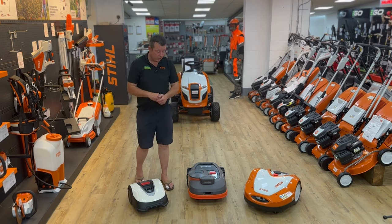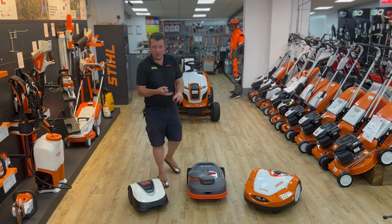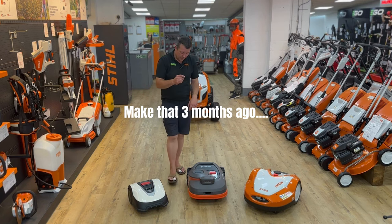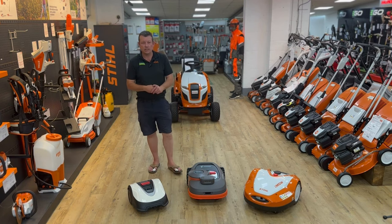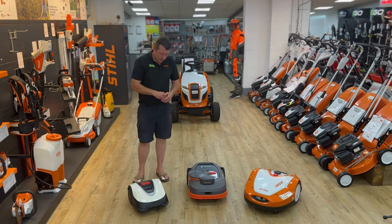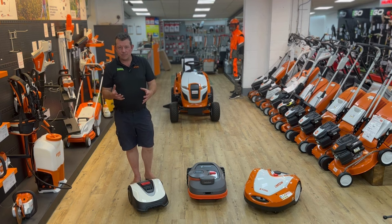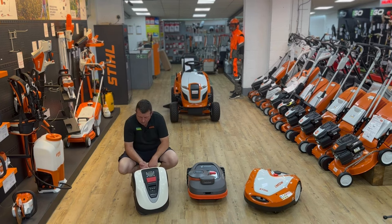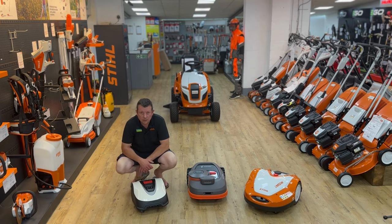So I'll run through quickly what we've got. We deal with the Honda Miimo, the Stihl iMow, and about six weeks ago we took on the Navimow from Segway, which is a new brand in the garden robotic mower industry. First of all, we'll look at the Miimo — the HRM 40, their smallest model, a compact little robotic mower for your average back garden size.